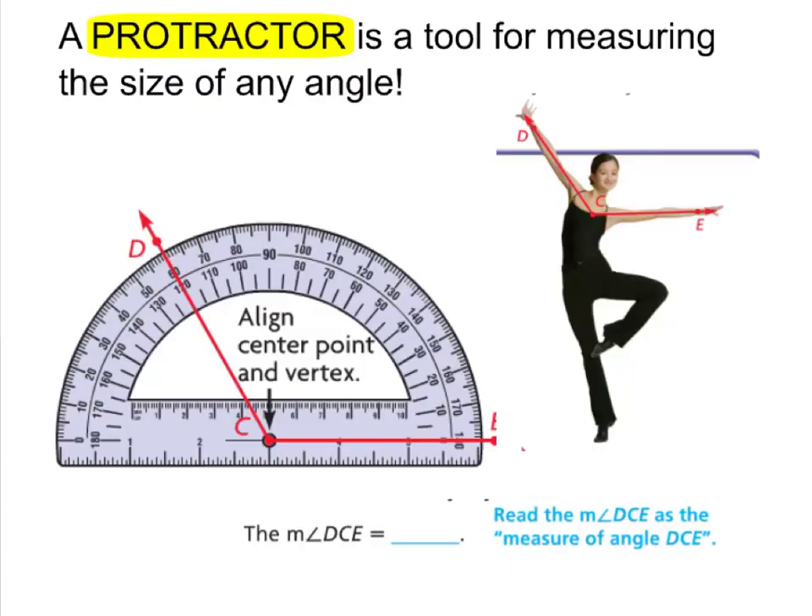This tool is called a protractor. A protractor is a tool for measuring the size of an angle. Our dancer here is making an angle with her arms, just like we do in class. To measure this angle, we would use a protractor. We align the center point with the vertex — the circle here is where the vertex goes. Remember, the vertex of an angle is where the two rays meet at a point.